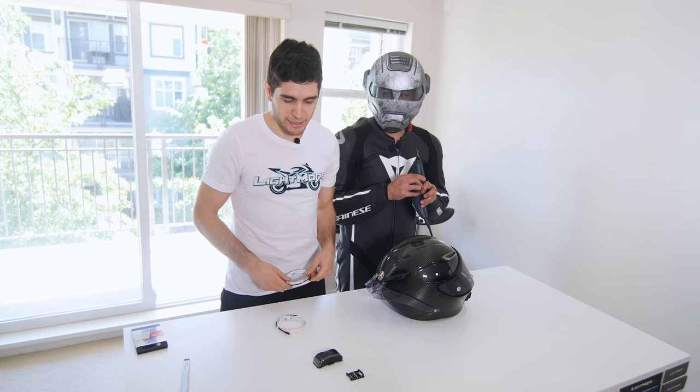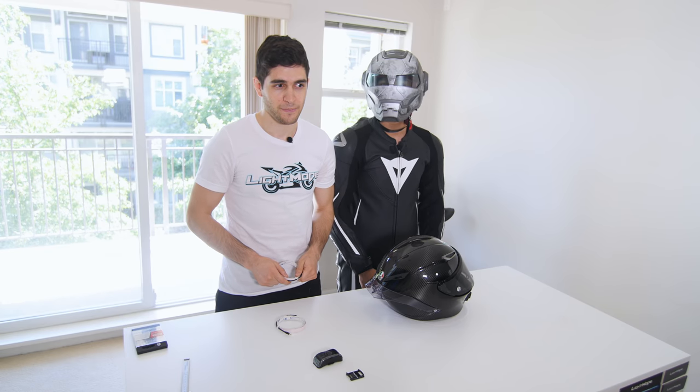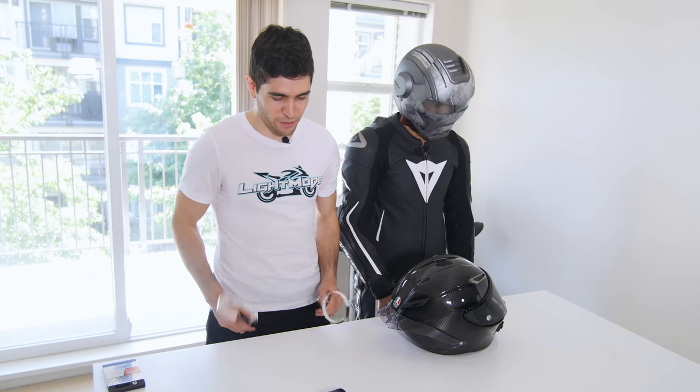So we're going to be taking a drill bit to this $1,400 US dollar helmet. That's like $50,000 Canadian. Anyways, let's get to it.